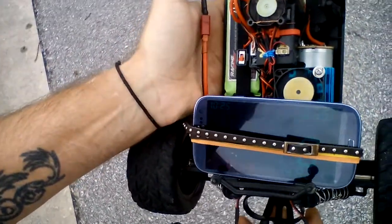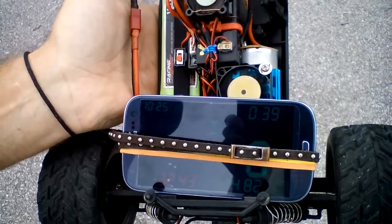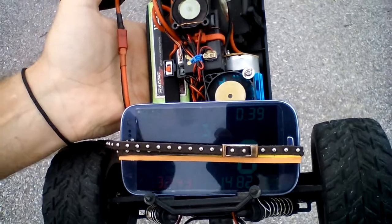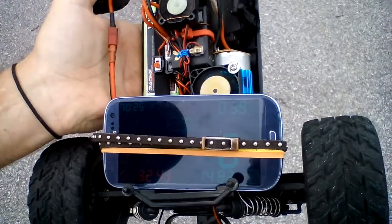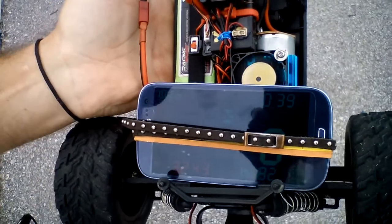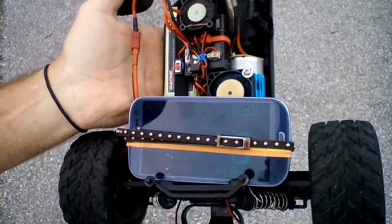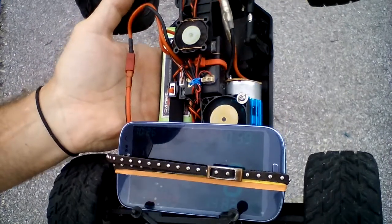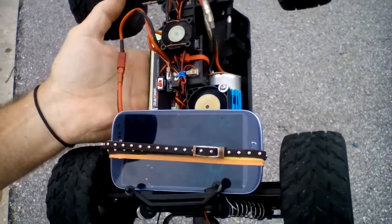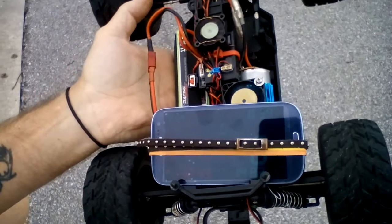32.43 — not bad, but yeah, 35 yesterday. I'm down a couple miles an hour, but I'm gonna recharge this battery and try it again later. I just wanted to give you a speed run on 2S and 3S. 2S was about 20 miles an hour and this is 32 — about 12 miles an hour faster. It was actually 15 miles an hour faster yesterday.